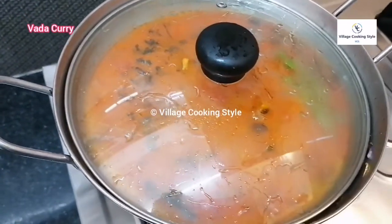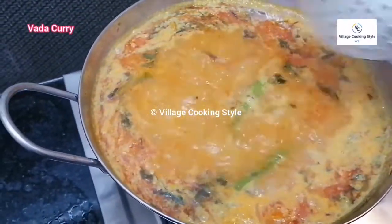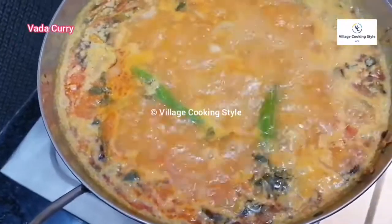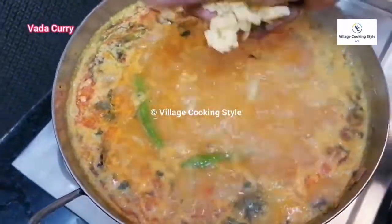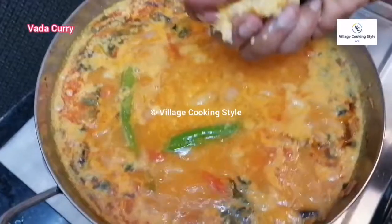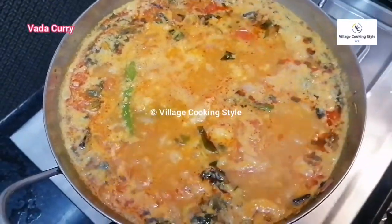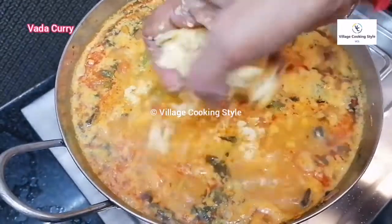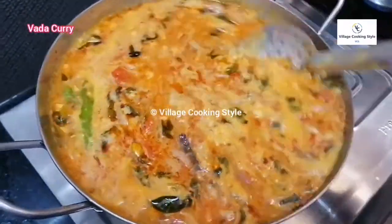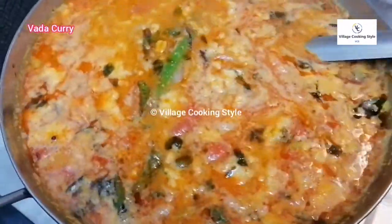Now it's dry. The water is dry. Now I will make it all together. Now I will make it a little bit more.